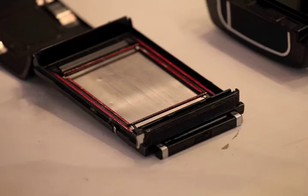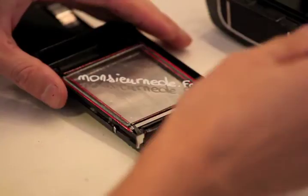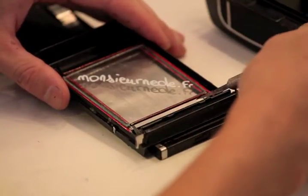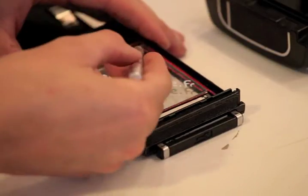I put some red varnish to see where I worked. Then I put a plate in place and bend the side roller to avoid every move of the plate.